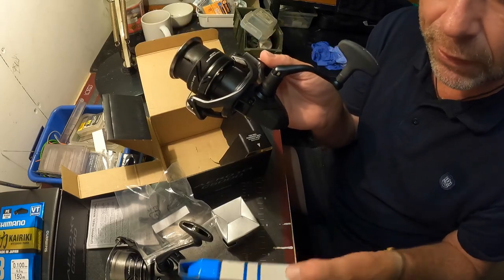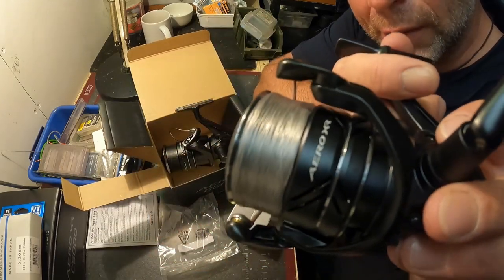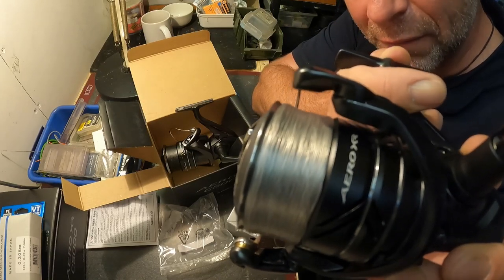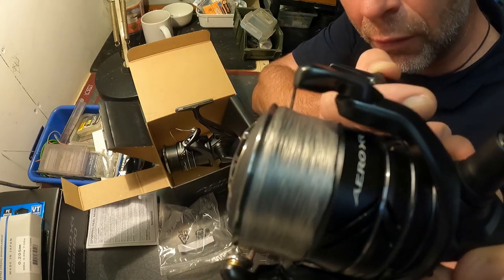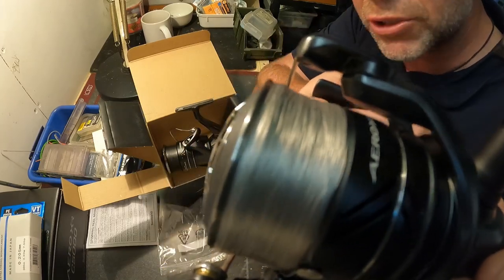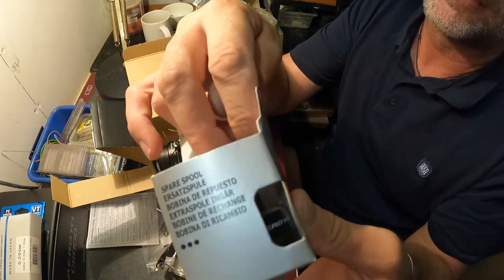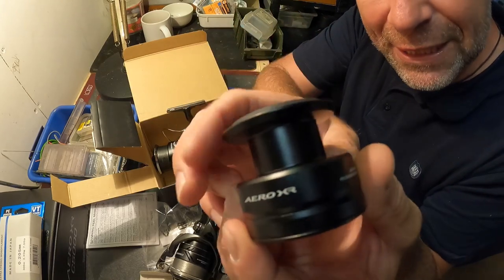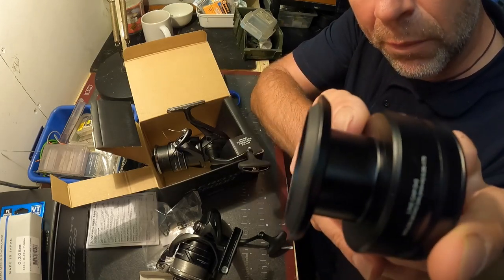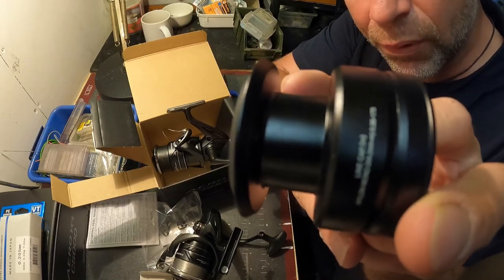Here's a spool I was showing you — that's 0.10 Kairiki braid on the 5000. Look at that line lay. You can see the braid is below the lip, which is really important for braid. For longer distance setups I'll have the braid even lower than that, backing the line up on the spool rather than using the reducers. That's the beauty of the spare spool — one reducer pack is supplied, allowing you versatility in how high you want the line, whether you put 200 meters or 100 meters of backing to dictate where your mono or braid sits on the lip.